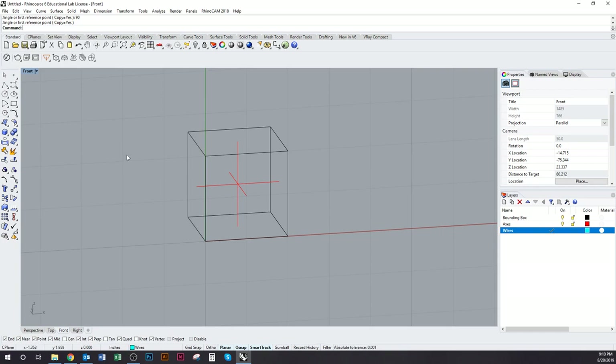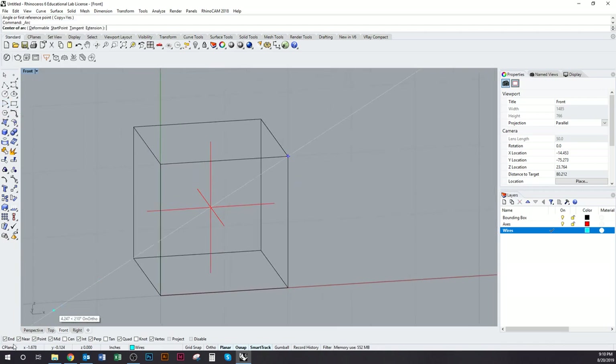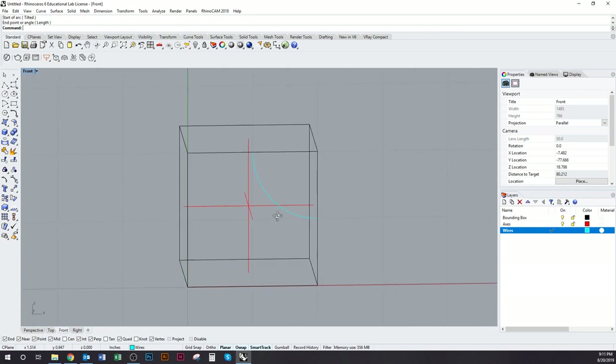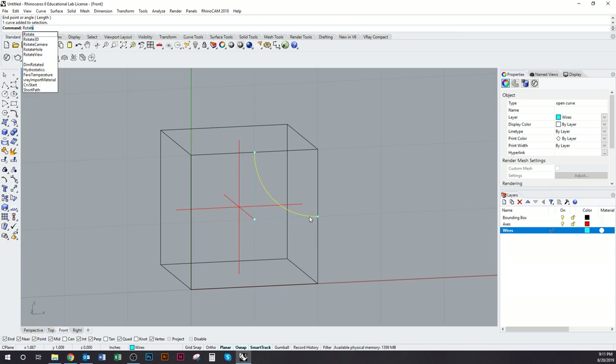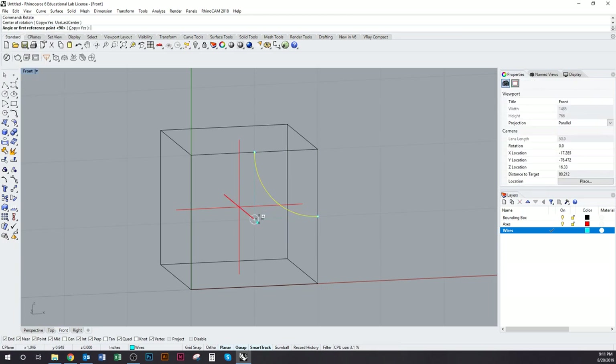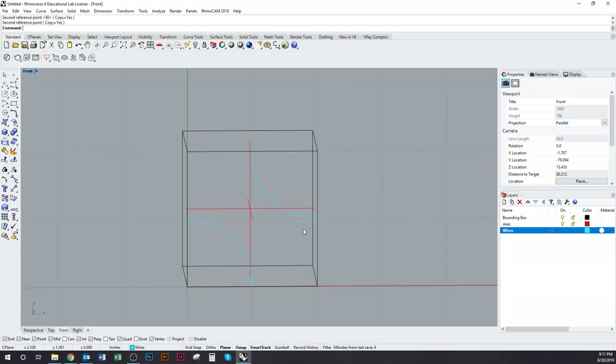I'll change to my new layer and use the command arc. In front view, I'll use one of the top corners as the center of the arc, go over to the midpoint, and bring it down to the next midpoint. That's one arc that will define how our geometry meets the edge. I'll make another copy — while still in front view I'll rotate it 180 degrees using my center axis. Now we have two curves on one face of the box.